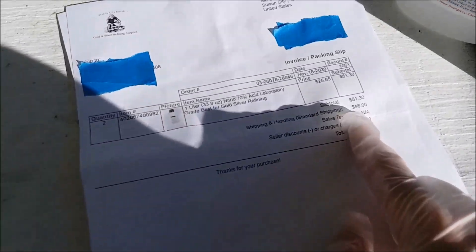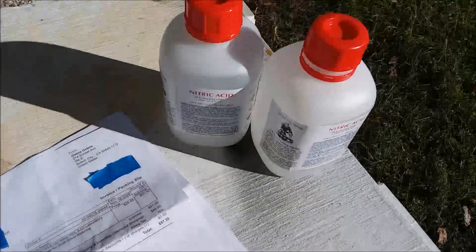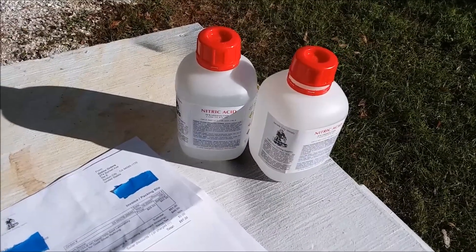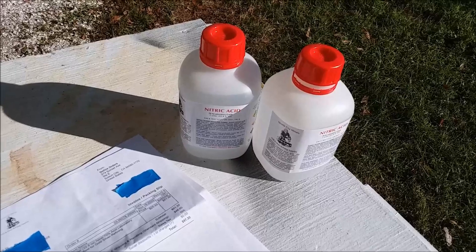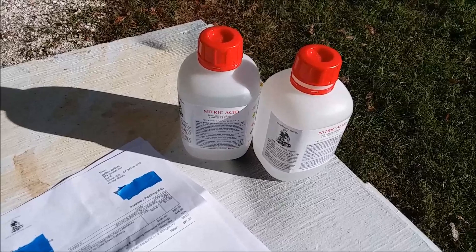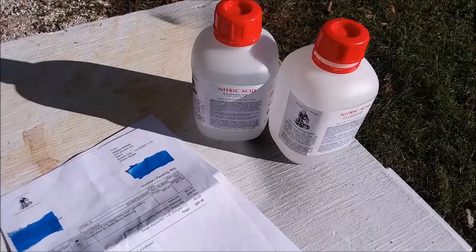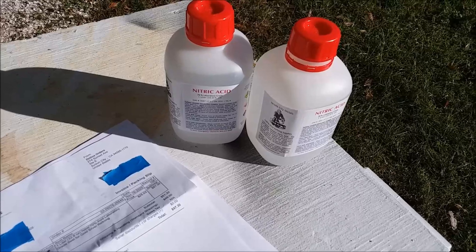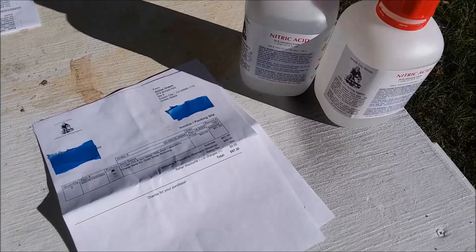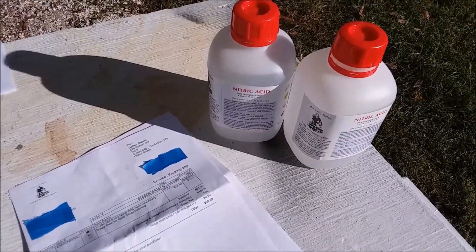The real painful part is the shipping — $46 for hazmat shipping. And I knew that was going to be a problem; that's one of the reasons I've been reluctant to buy it. But at least the price of the acid is reasonable. Most places want maybe double what Nevada City Metals is asking. And any place you buy it from, you're going to get hit with the hazmat shipping charge, so there's just no avoiding it.